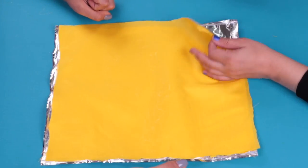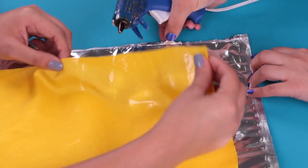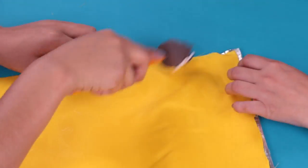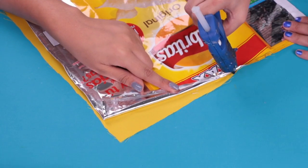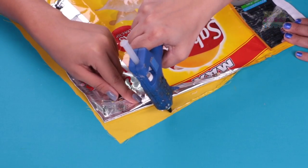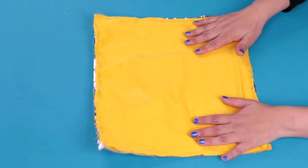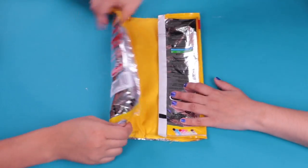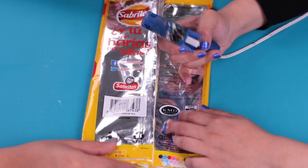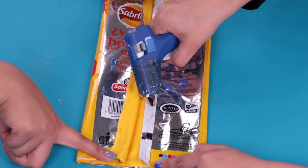The next step is to stick the cloth to the bag of potatoes. Be careful, please. We continue with the same process. Now that we put the cloth in the bag, we're going to reassemble it to its original state and we're going to put some glue in the white part that was the one to take off.